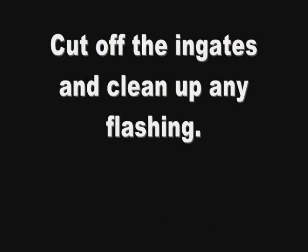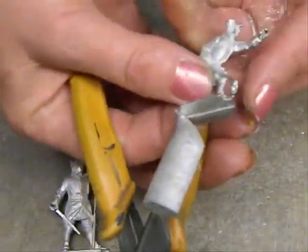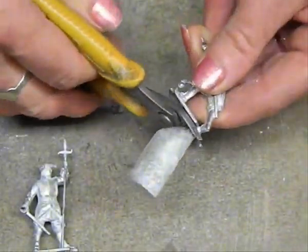Using wire snips, you can then remove any of the excess metal, including the ingates which are required. You can remelt this metal at any time so there's no waste involved.